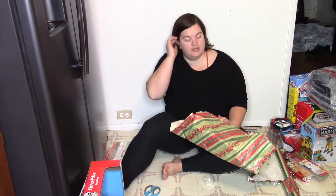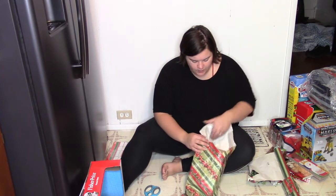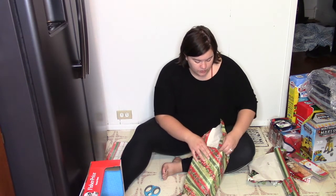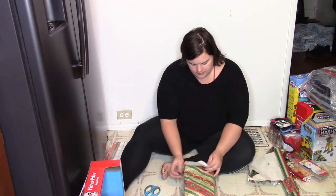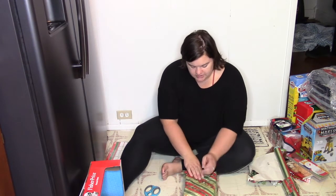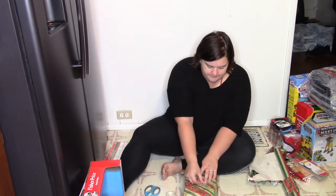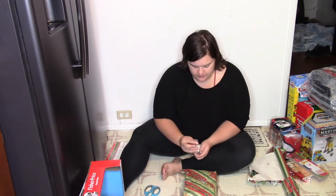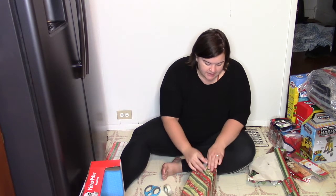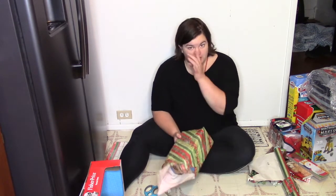The trick this year is keeping my toddler out of the Christmas presents because he's older. This year we actually did a Christmas tree. The last couple of years we just didn't bother because we have two cats who get into it, and we had a baby at the time and it just didn't seem like a good idea. But this is the first year since we've had our oldest boy, who is now three, that we've done a Christmas tree, and so far he's done really well leaving it alone.